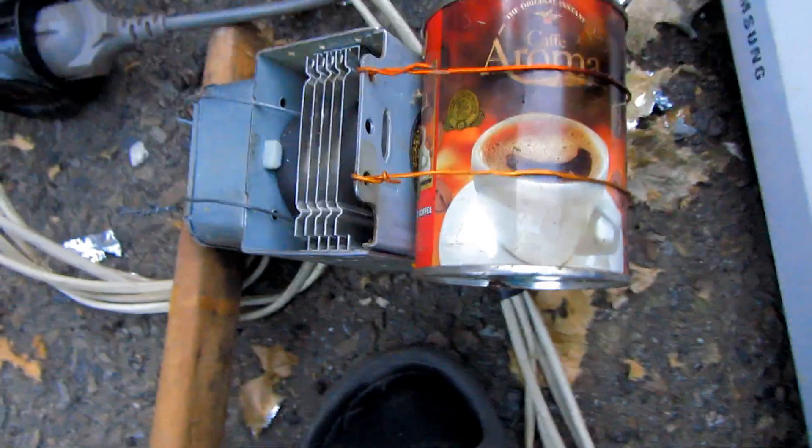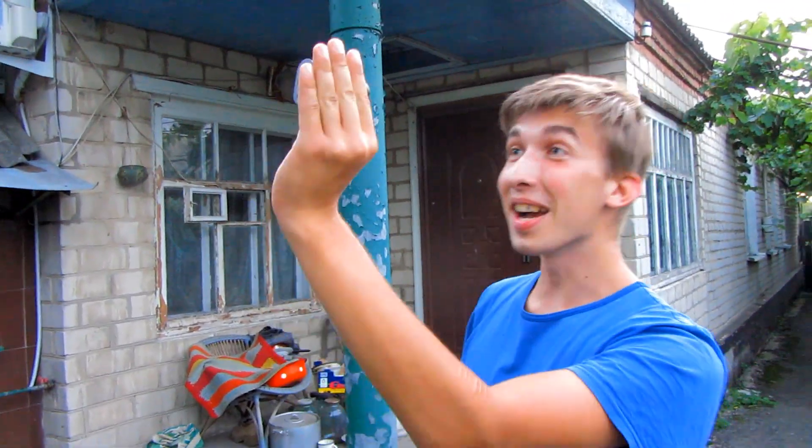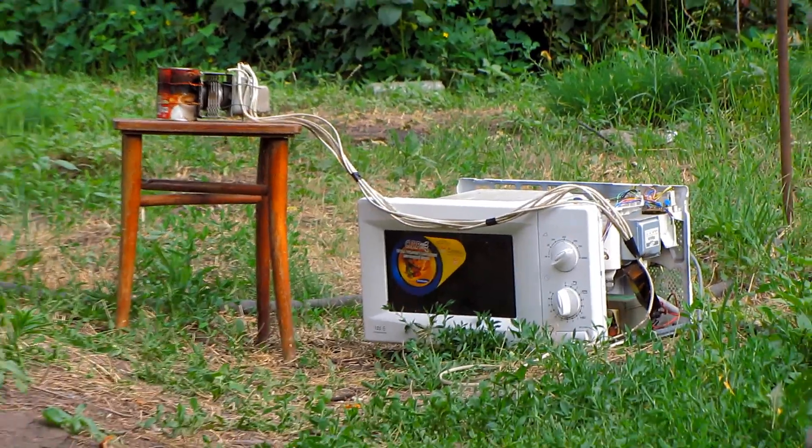And that's the magnetron — that's who is to blame. So never point the magnetron at appliances. It's very dangerous.